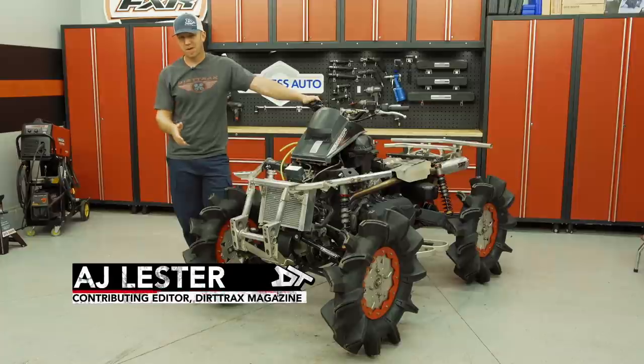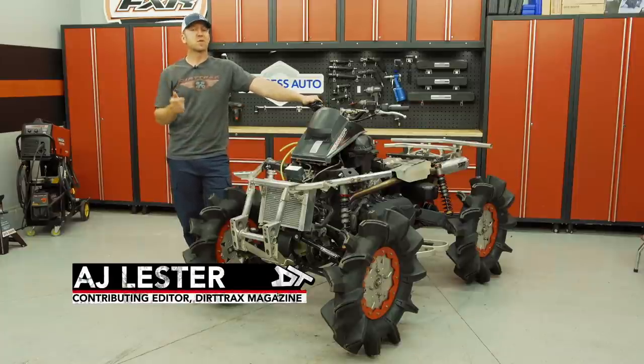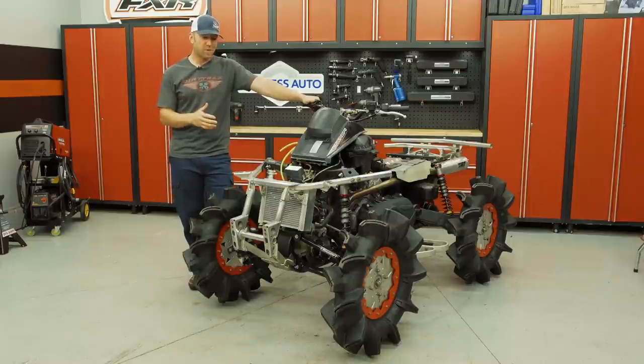Today I'm back at it for part six of the mud racing build. This might be the largest build we've ever done on Dirtrax, and I know that everyone's anxious for me to get out and test this thing, but the truth is there's a few more pieces that I want to get done before we go to that point.